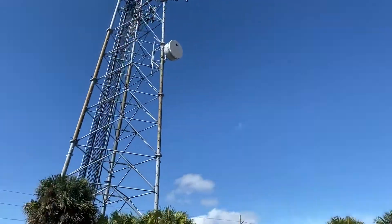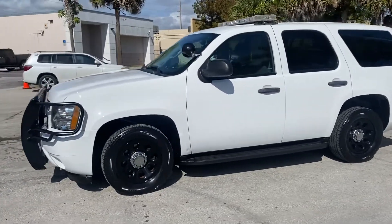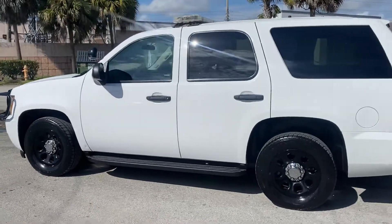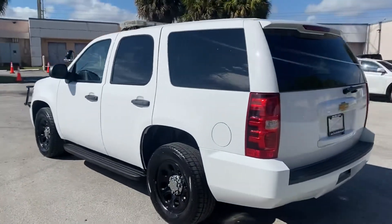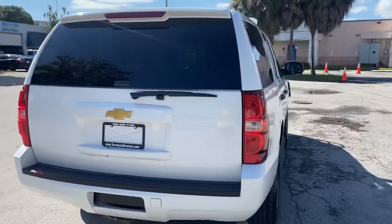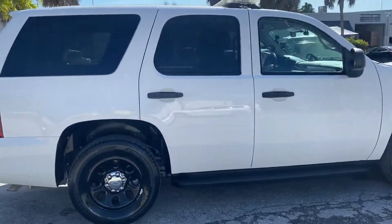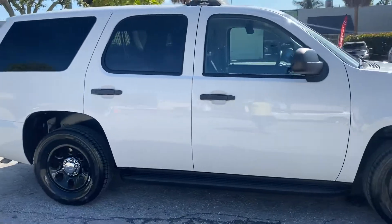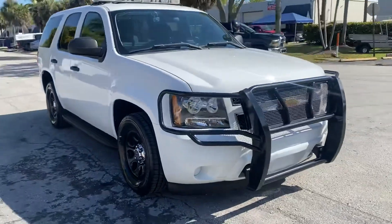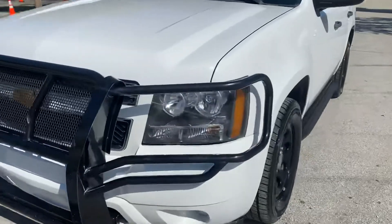Happy Friday, beautiful day. This is LJ from Toro Auto Brokers bringing you a circular walk around and virtual condition report of this 2014 Chevrolet Tahoe Police PPV in Summit White. I always do a circular walk around first, then I go up close and personal on the unit pointing out any defect that I might find. But wait until I get inside this one. I always start with the driver's front fender first.